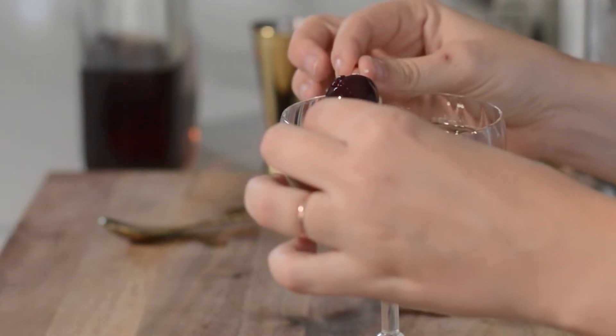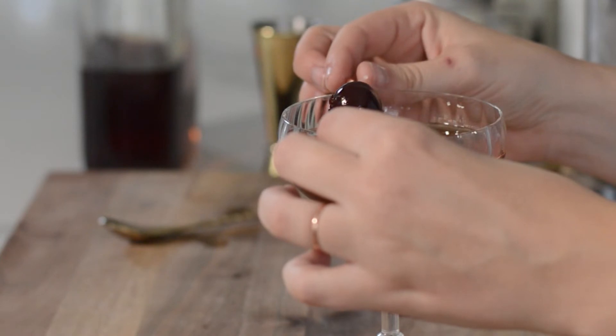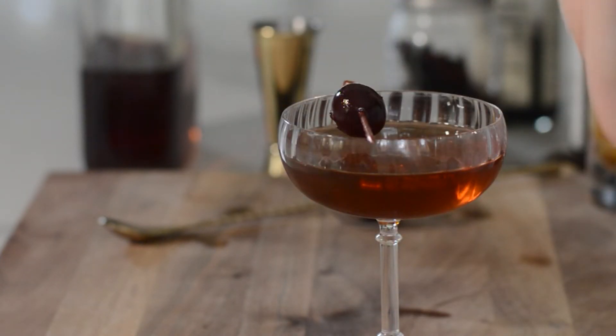And finally, this is probably my favorite part — the brandy cherry. It's so good to eat after it's been sitting in the booze for the whole time you've been having the drink.